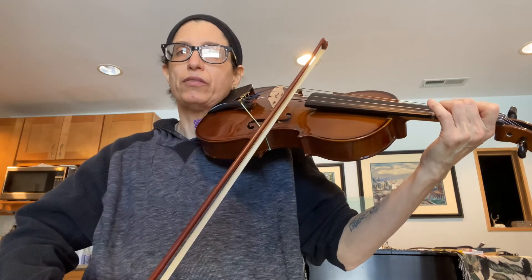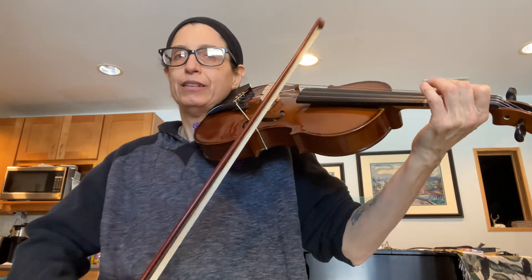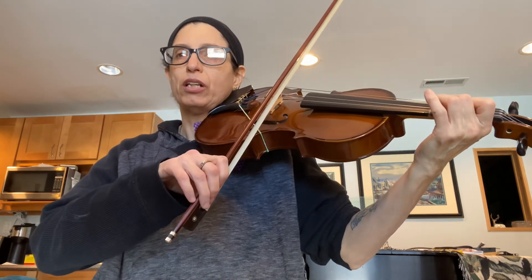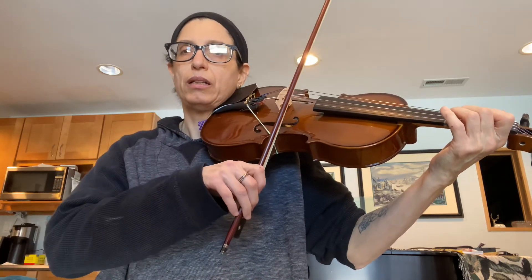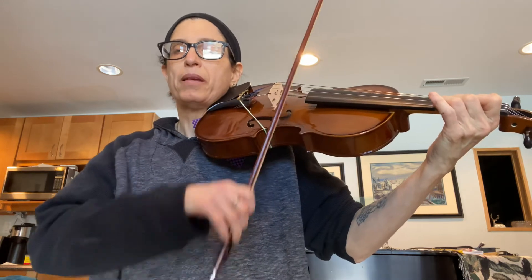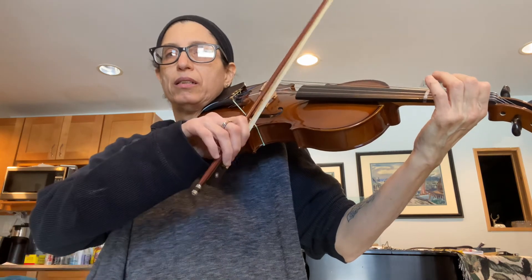Now repeat. D, D, F sharp, F sharp, E, E, F sharp, E, rest, E, E, G, G, F sharp, F sharp, G, F sharp, rest. F sharp, F sharp, A, A, B, C sharp, D. A, B, A, G, E. Skip the first ending, go to the second ending.